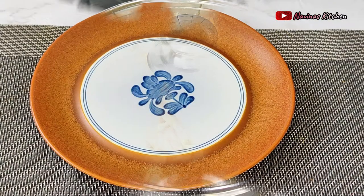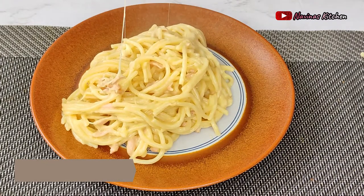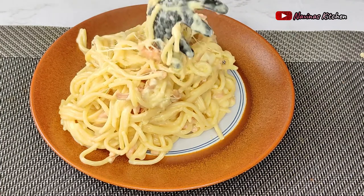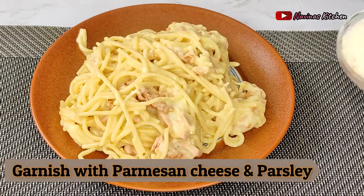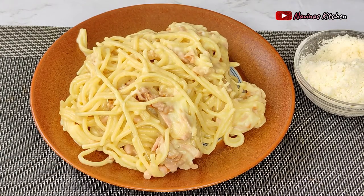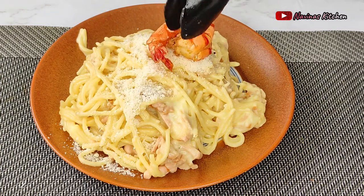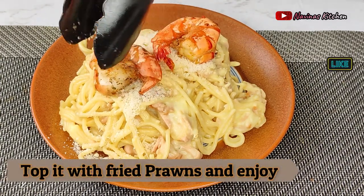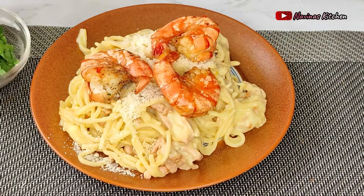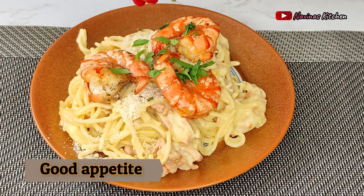The food is finally ready! I serve it on a plate and garnish with parmesan cheese — you can skip the parmesan if you don't want too much cheese. Then I add my prawns and parsley herb on top. If you like my video and tutorial, don't forget to subscribe to my channel, give me a thumbs up, like and share with friends and family. I'll see you in the next one — take care and have a nice day, bye!